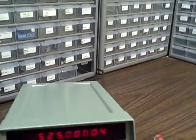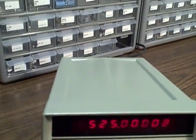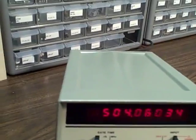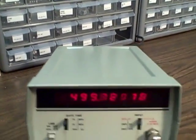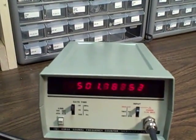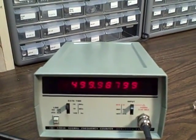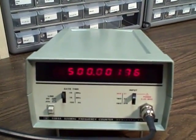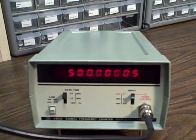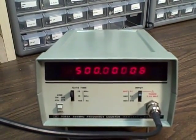Now we're going to take her down in even steps. There should be 500. It takes a moment for the generator to lock in on the frequency, but you'll see it when it does. We're there — 500 megahertz to four decimal places, plus or minus a digit.